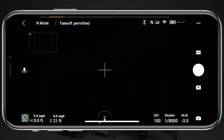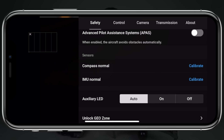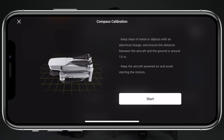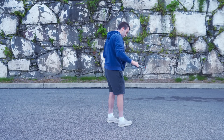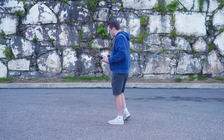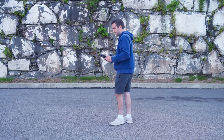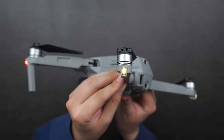Within the DJI Fly app, tap on the three dots in the top right corner, tap on Safety, and then scroll down to the sensor section. Next to Compass you'll see its status — right now it shows Normal — and to calibrate we simply tap on Calibrate. Now grab your Mavic Air 2 and follow the on-screen instructions. First, spin the drone horizontally with the belly facing the ground, and then once prompted through the app, spin the drone around with the camera facing upward — vertically.